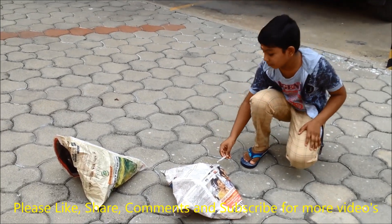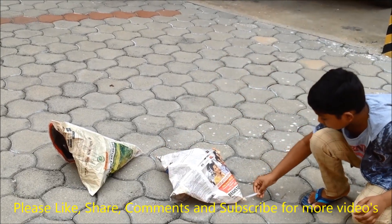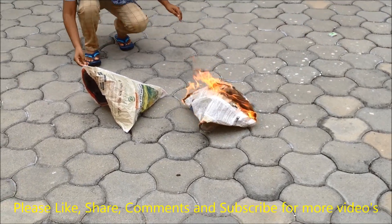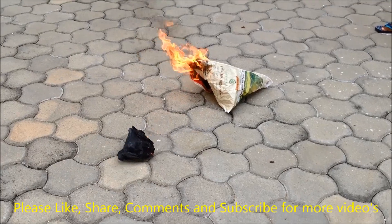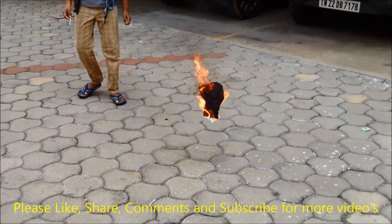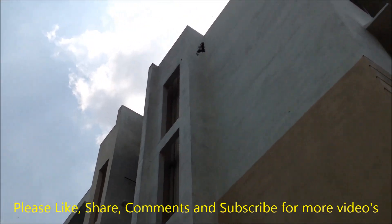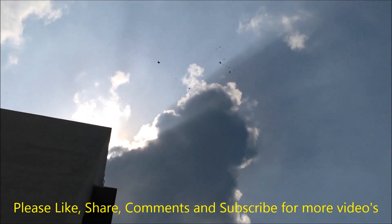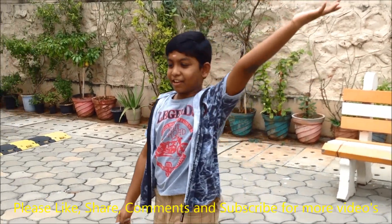Friends, now we will light up the corners again. Oh, see — it has been blasted! Now we will try to catch it. It will come down and we will catch it. Oh no, it has gone to that side so we can't catch it.